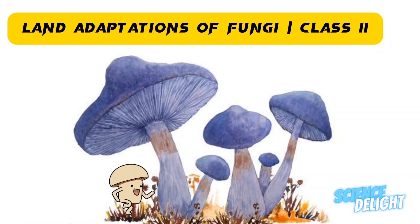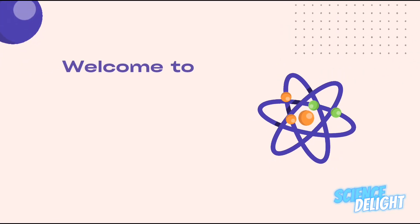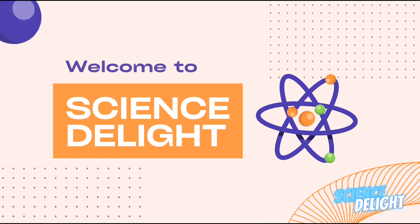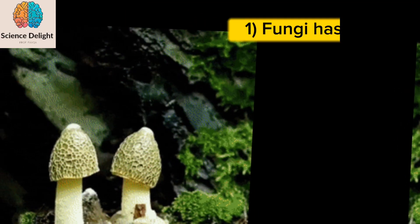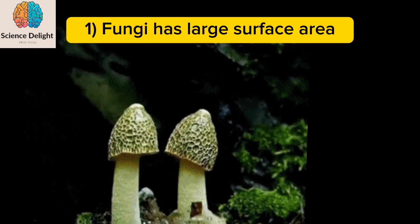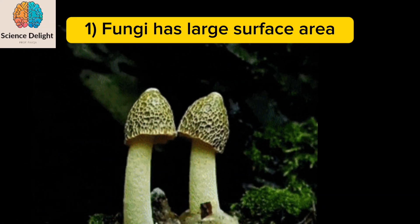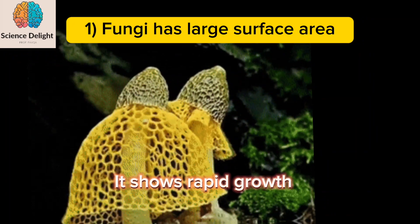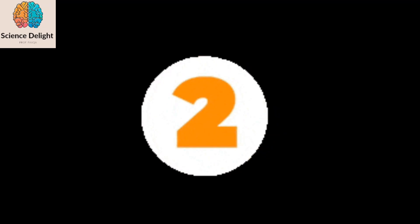Assalamu alaikum students, today we discuss landed operations of fungi. Number one: as we all know, fungi have lots of area and show rapid growth.